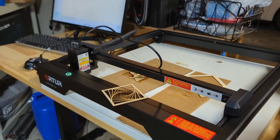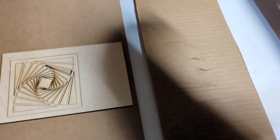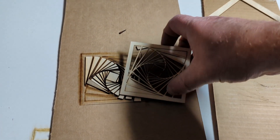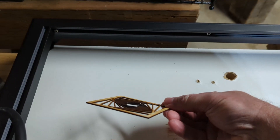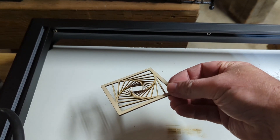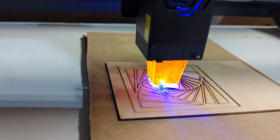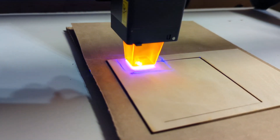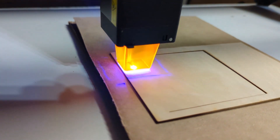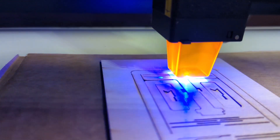This is the Ortur Laser Master 3 Light Edition laser engraver. Here I'm just practicing on some wood pieces — made this cool design, it cut really nicely in just one pass. I do have some burn marks just because I didn't have a good surface to put it on, but you can sand that right out. This is at about 700 millimeters per second at full power and it just cuts right through the wood. It is pretty thin wood, so no huge surprise there, but it has really nice precision and detail.